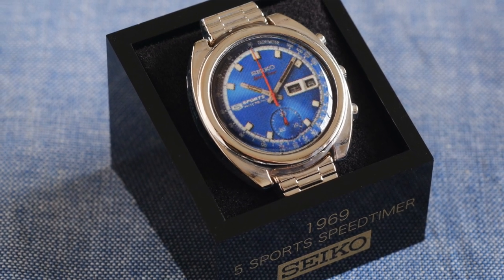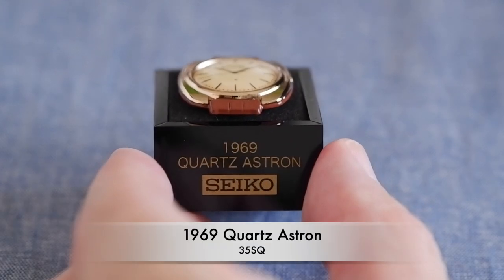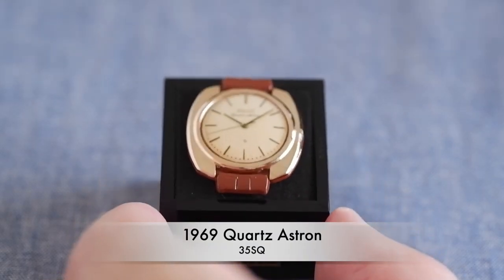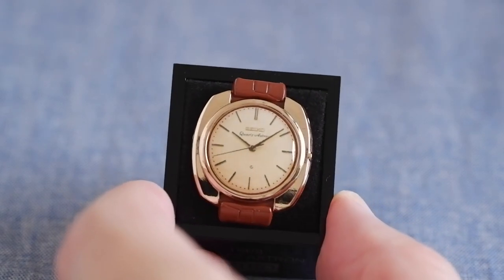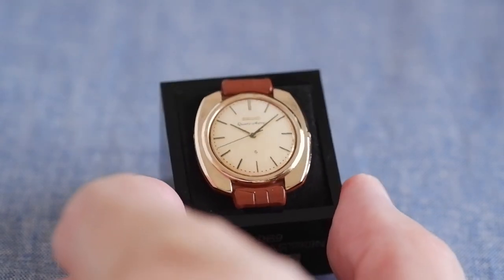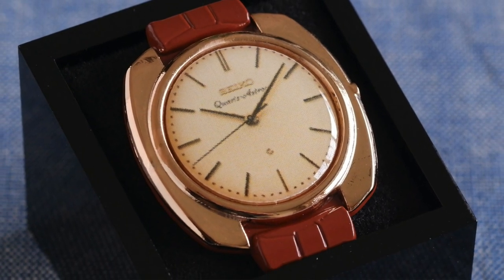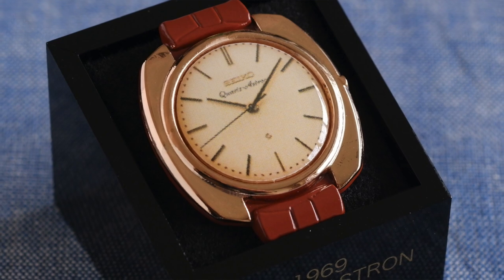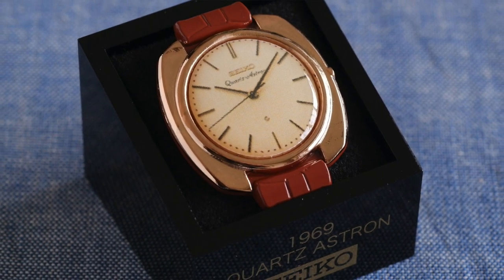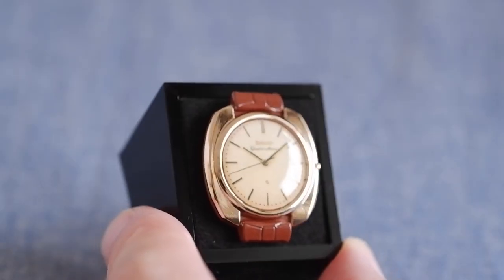Same year — it's another Astron, but the original. The 1969 quartz Astron, the world's first quartz watch. They have this on display at the Seiko Museum in Tokyo, which is really nice to see. This is probably the closest I'll get to owning one — in fact owning pretty much all of these models. There's a lovely finish on that case.